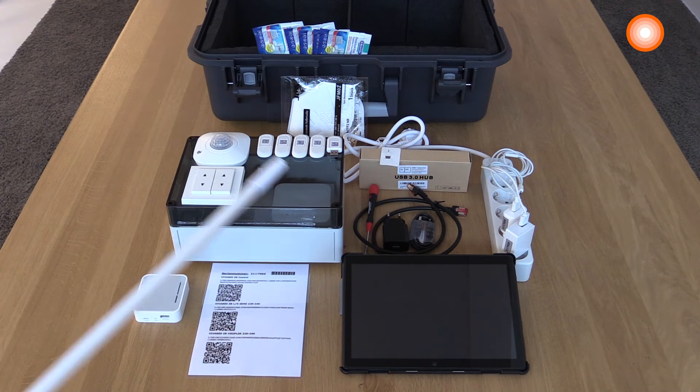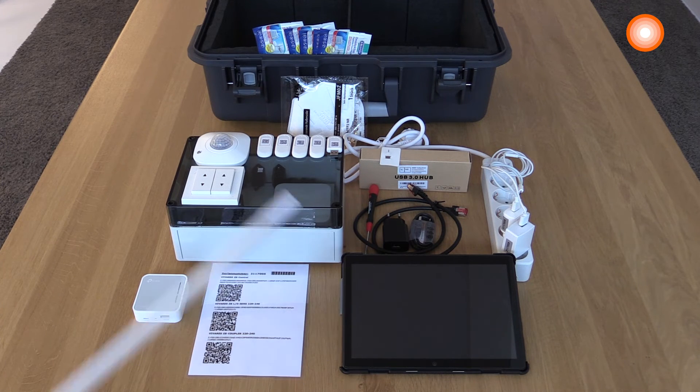Further on, you have an Android tablet included that you can use to show very easily the commissioning of the entire Vivares SIGP system.